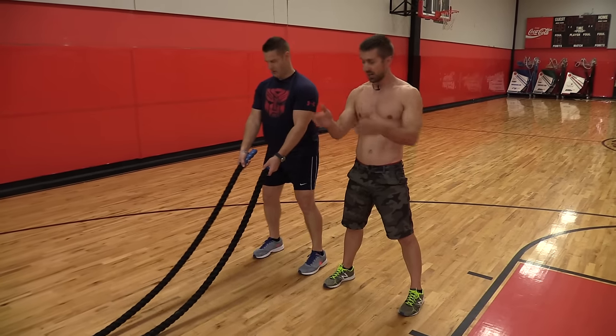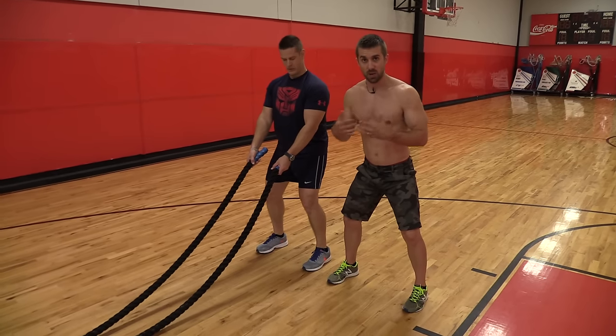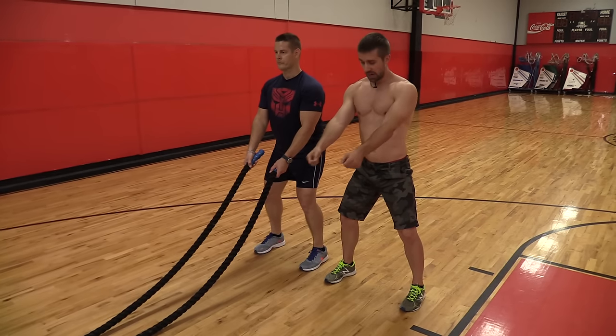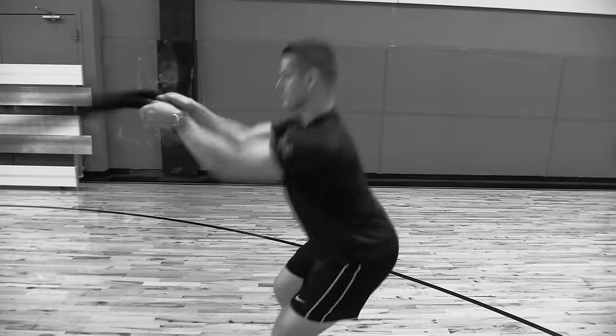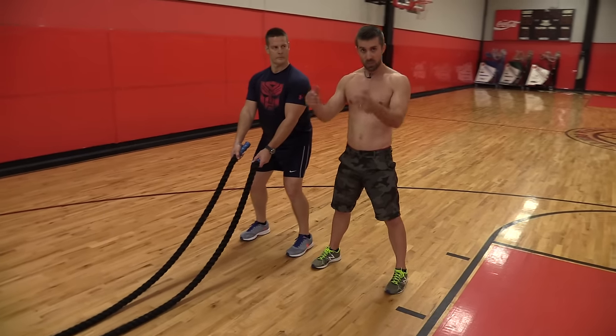He's squaring up to the center of the rack. Good athletic stance — that just means knees slightly bent, slight forward lean. Head is looking forward but not up. Hands extended out and what he's going to be doing is taking a double whip — both hands together generating a nice ripple effect, hence the name double whip. Whipping the rope all the way down, following the momentum of the rope.